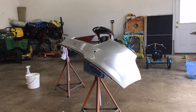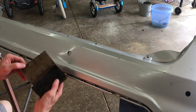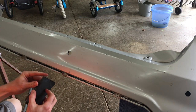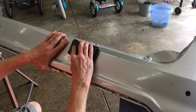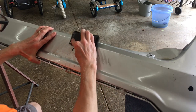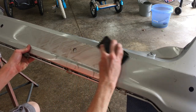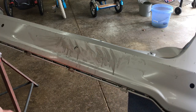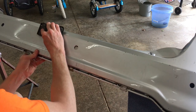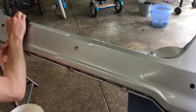Next I'm washing it with soapy water to remove all dirt so I don't sand it into the surface. Now the surface is clean and I have some 500 grit paper for wet sanding. I'm using a block for the flat areas, just like I did on the hatch door. I'm sanding in a crosshatch pattern - this is more effective than just sanding in one direction. I'm sanding to rough up the smooth surface so the new primer and paint will have something to bite to.